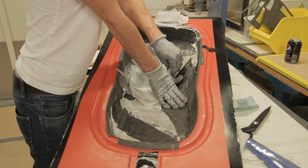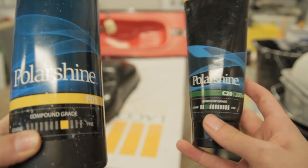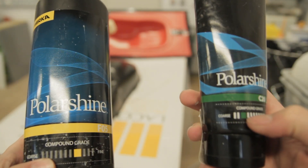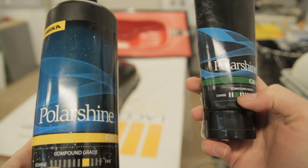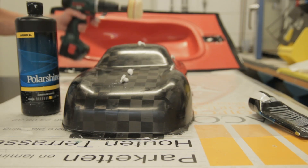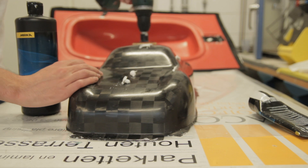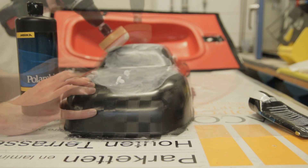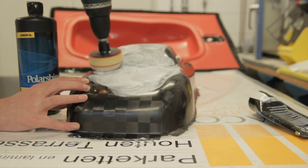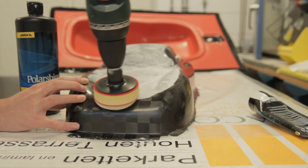Here I'm removing the peel ply and all the excess resin, then I'm ready to polish the entire part with some Polar Shine polishing compound. There's a fine grit compound and a higher grit. First you take the rougher grit and go all around your part — take your time for that, it will give a nice shine. Once that's done, you go to the finer compound and you get the results you were looking for.